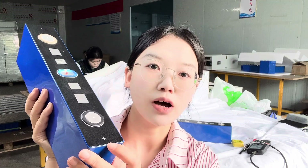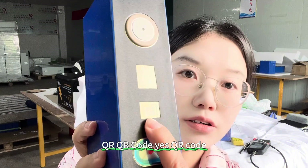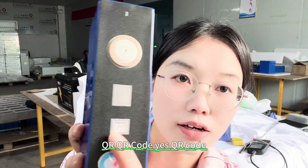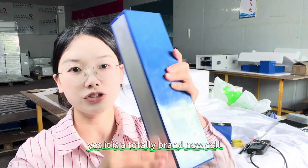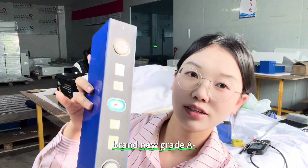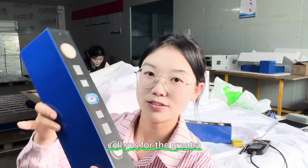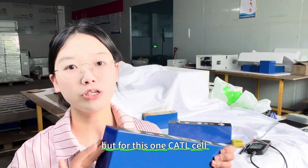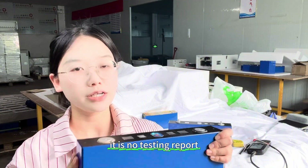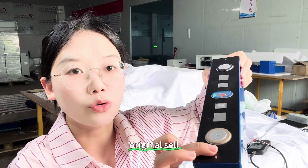Here is the positive pole. There is an anti-explosion valve and a QR code. And here is the negative pole. It is a totally brand new cell — brand new Grade A cell. For a Grade A cell, you would normally need a testing report, but for this CATL cell there is no separate testing report. However, it comes with the original CATL QR code, confirming it is an original cell.